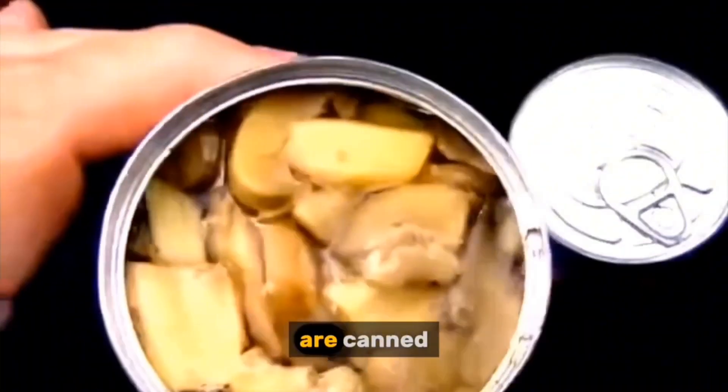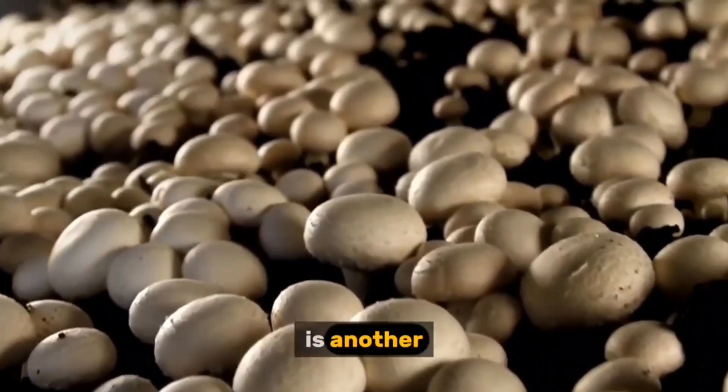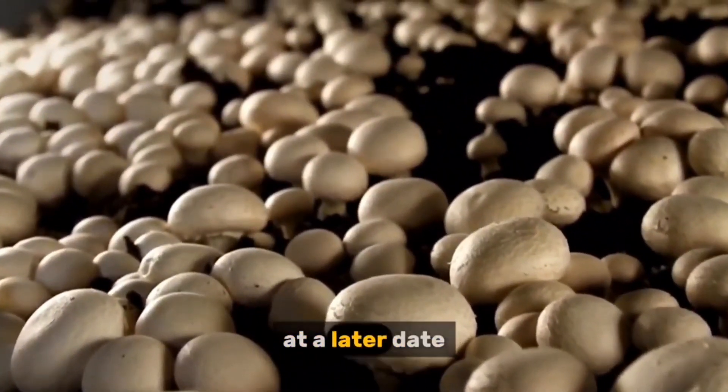Some mushrooms are canned in brine or sauce, preserving their flavor and texture for extended periods. Freezing is another effective method for preserving mushrooms, allowing them to be enjoyed at a later date.